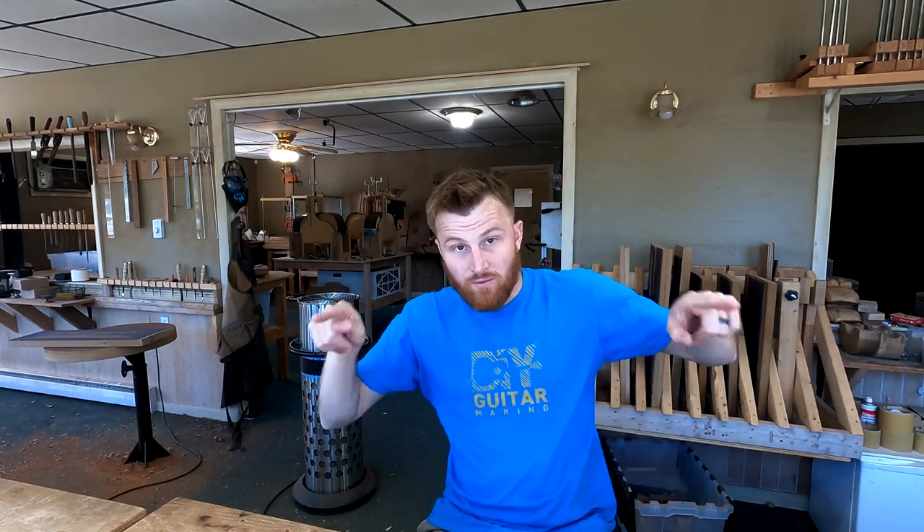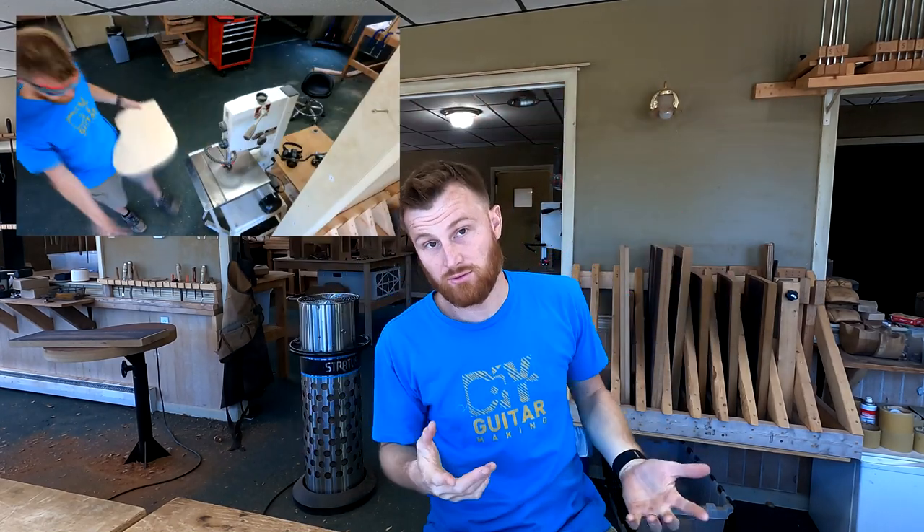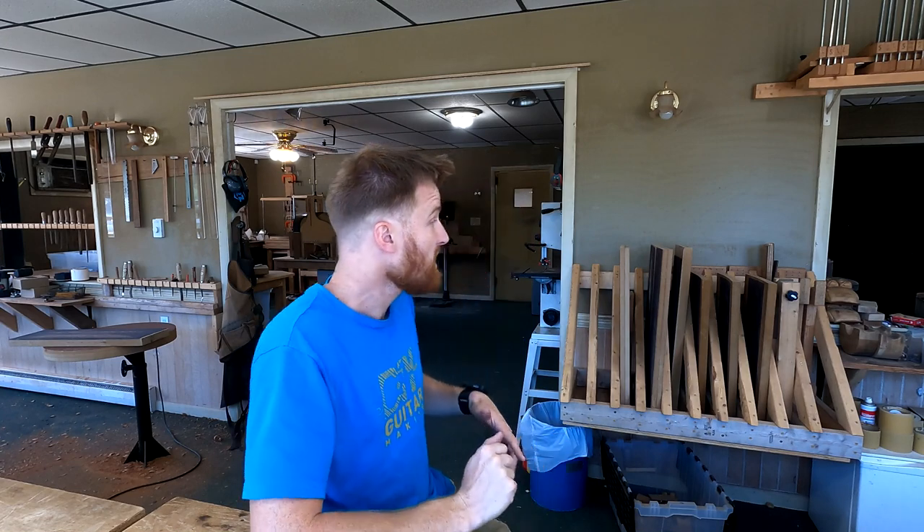Hey guys, welcome back to DIY Guitar Making. In this episode we are going to be profiling the plates - meaning we're going to be cutting out the guitar shape into the soundboard plate and the back plate. This might seem like a very simple task, and it is, but there's lots to get into. I'll talk about laying out the guitar shape, finding the ideal position, and some basics on using the bandsaw. I have a whole bunch of tops and backs to get roughly shaped.